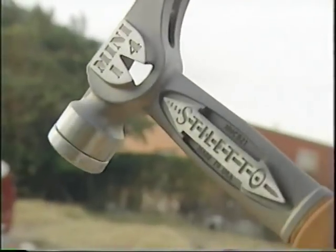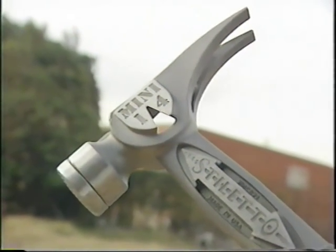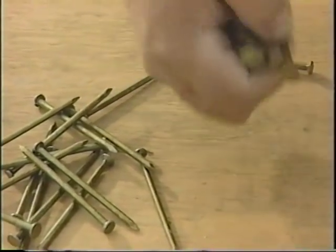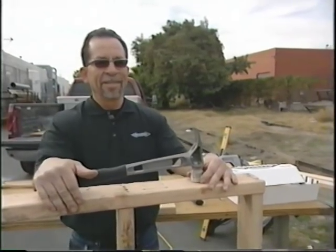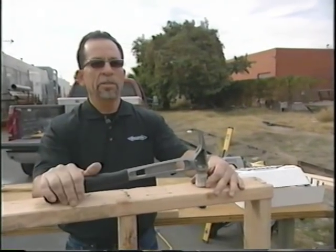Titanium hammers aren't cheap. To swing an all-titanium, you'll need to shell out over $200. But Mark says it's money well spent: "If you don't like your arm, use steel. If you like your arm, titanium is the best bet."